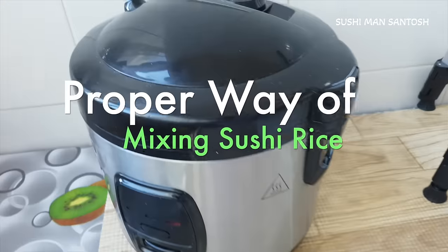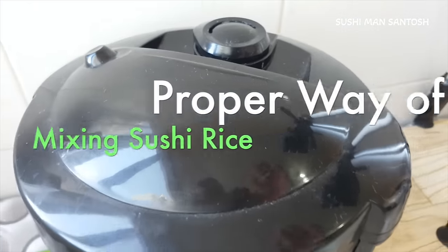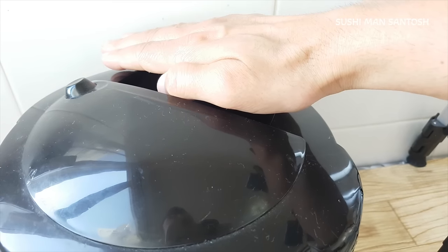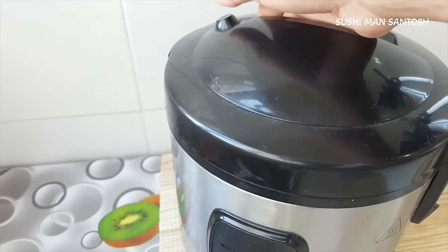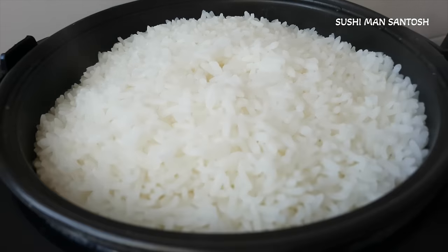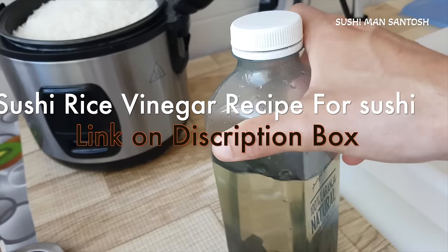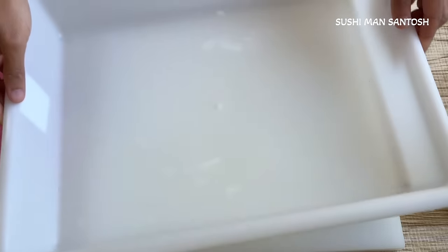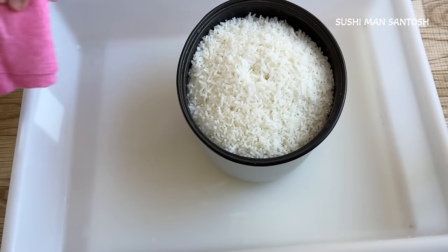I think my rice is almost ready. I can put my hand here — yes, I don't feel any heat, I don't feel any pressure, so let's open it. Wow, nice! Now I'm going to mix it with vinegar. I already made the vinegar — if you want to see how to make sushi rice vinegar, you can check the link in my description box. To mix the rice I have this plastic bucket. My rice is ready, now I'll put it in.